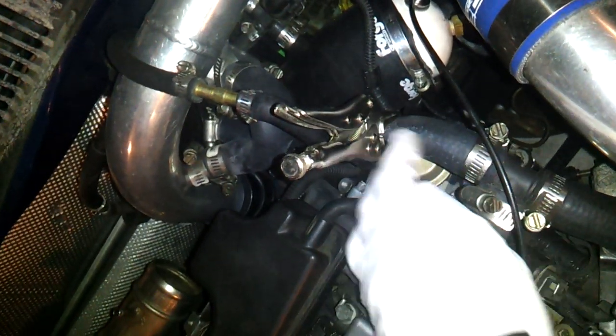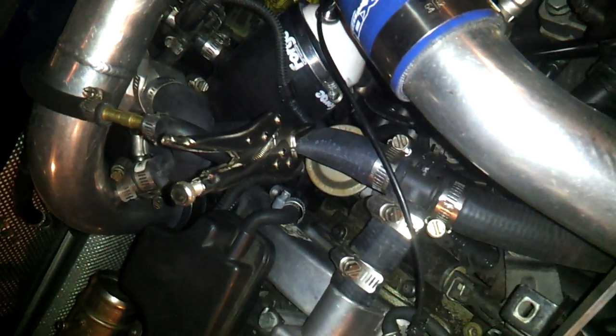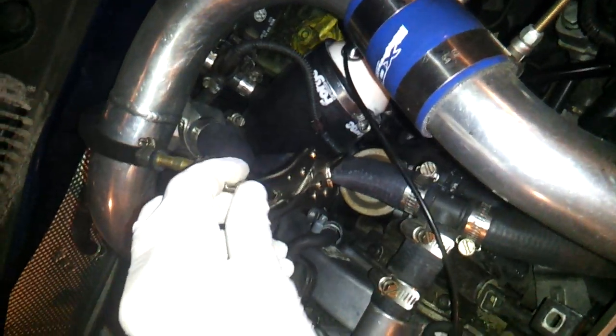This is your crankcase. If you release this and then you're putting air in it, nothing's going to happen. You're wondering why isn't it building pressure? Well, it's because this thing hasn't been plugged.